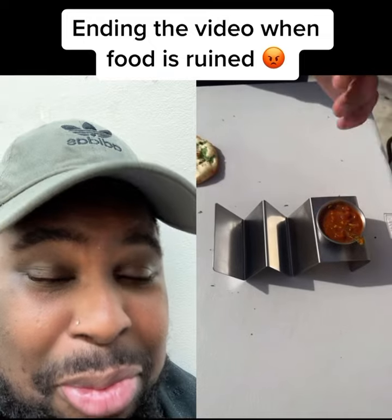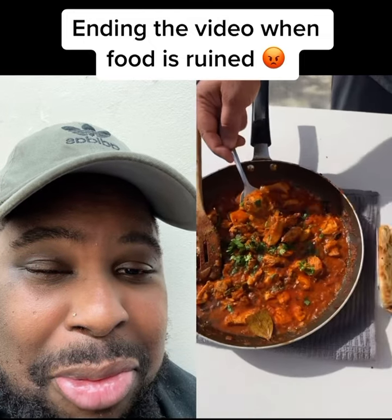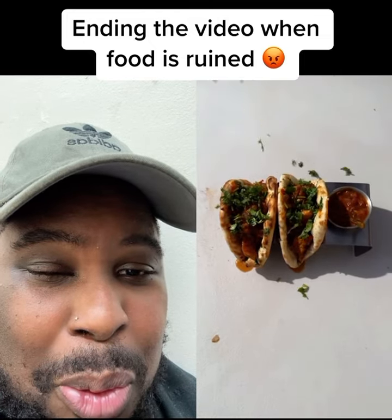Curry chicken sauce. Mmm. Time to fill the tacos. Enjoy, guys. Thank you so much for watching.